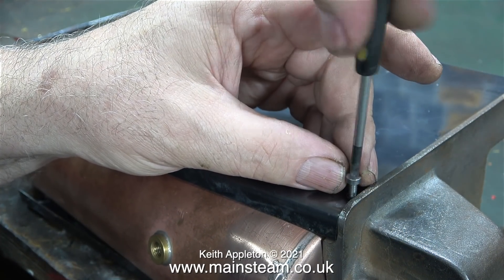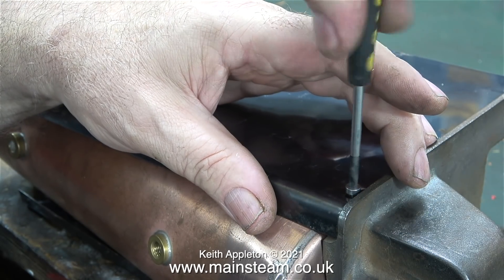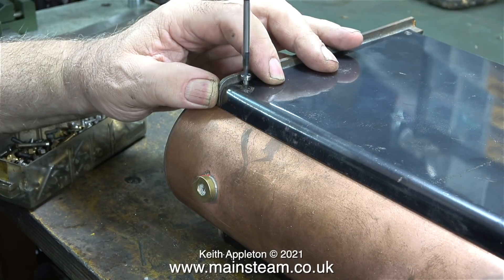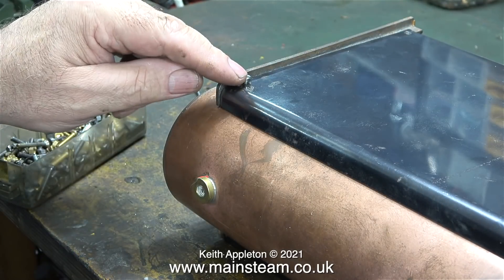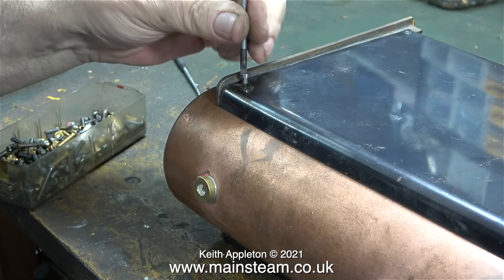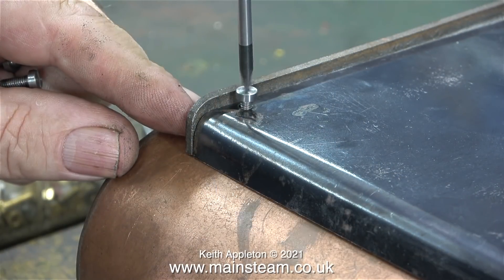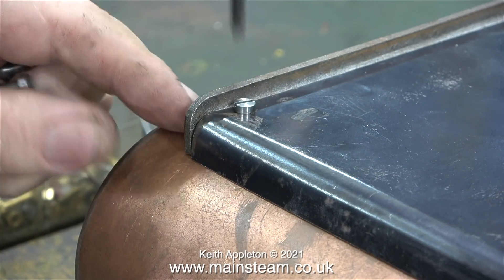In my box of 4BA machine screws I found some steel ones. When I finally assemble the boiler I will use the brass ones that were supplied with the kit. When 504 boilers were first designed, and the world did not know about the dangers of asbestos, they were designed to have two pieces of asbestos board on the inside of each of the side plates. I'm only assembling this boiler to test the layout of the steam plant.